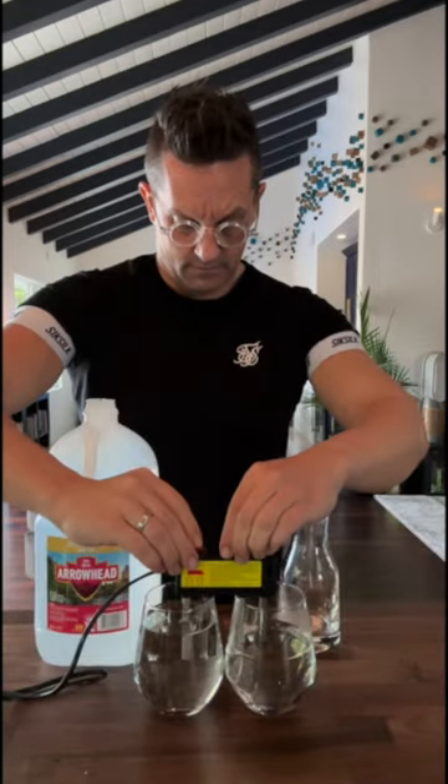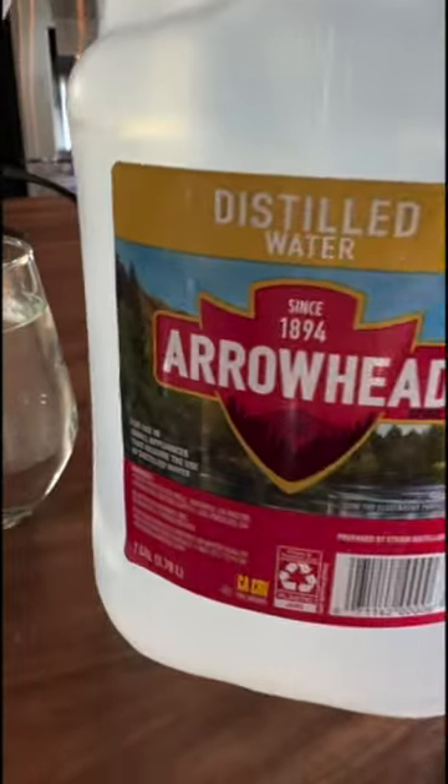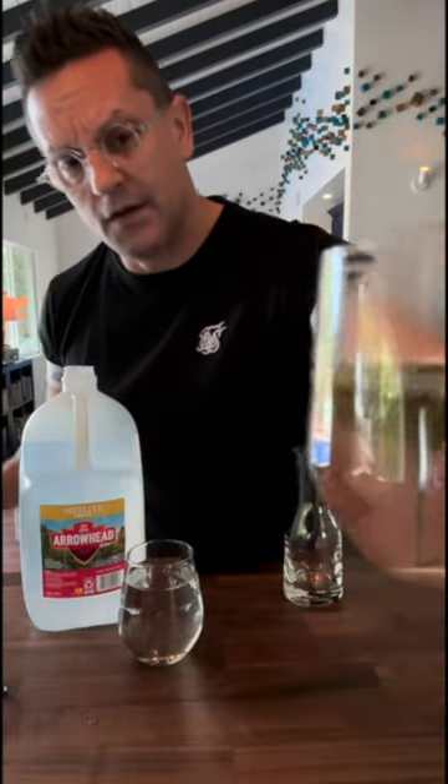Last but not least, our third experiment: LA tap water versus Arrowhead distilled water — not the spring water. In my tap water, right away you can see it's reacting, and in the distilled water it's not reacting whatsoever. After roughly two minutes, this is the result — you can clearly see there's stuff floating in the LA tap water versus the Arrowhead distilled water, which is completely clean.